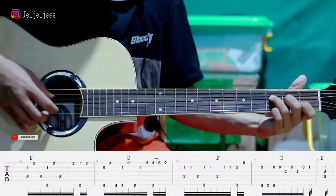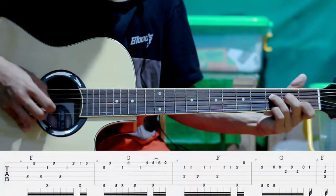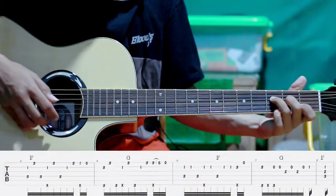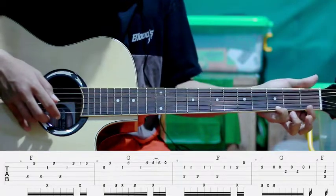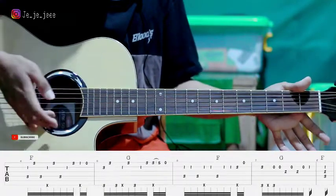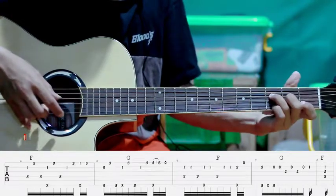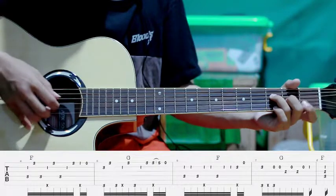Kemudian petik lagi senar satu, flat tiga, empat, dua, jadi gini. Terus senar satu flat ketiga lagi, pindah ke senar ke satu flat ke satu. Terus kita petik lagi senar pertama tanpa kita tekan, jadi gini.